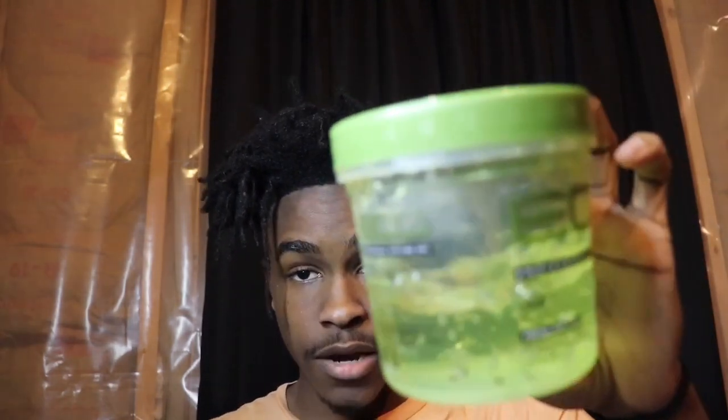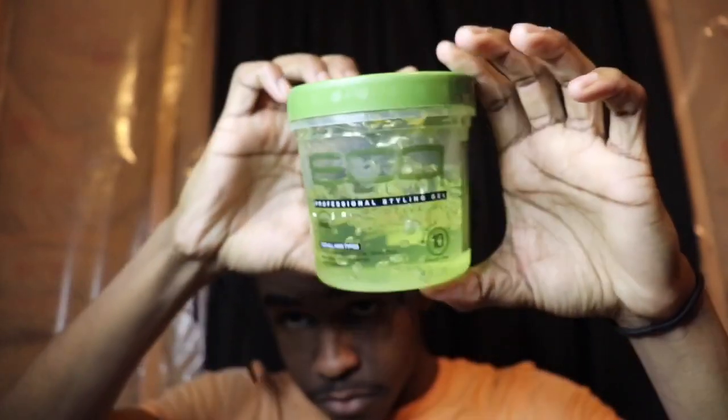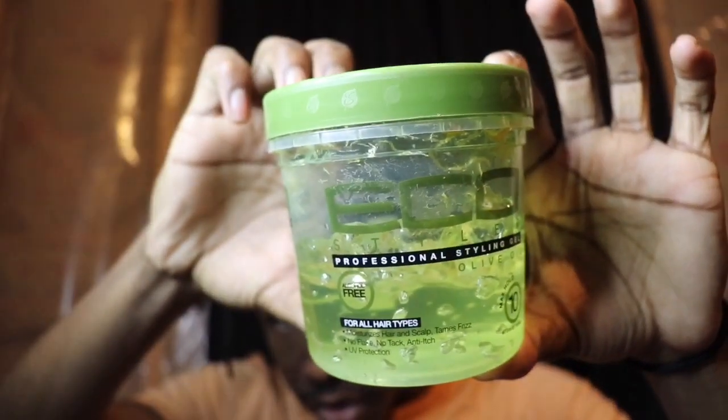Now what else do I use — I use the Eco Styling hair gel. Y'all just go to your nearest hair product store, Walmart, Target — literally every grocery store, hair store, or Giant has this. You know you can always find this anywhere and it's cheap too.